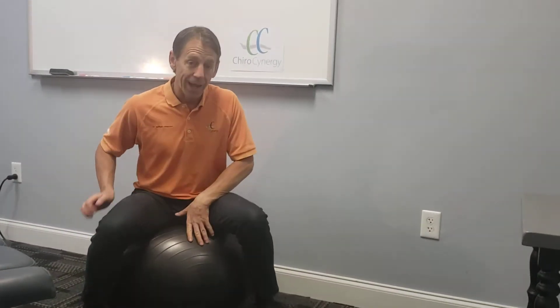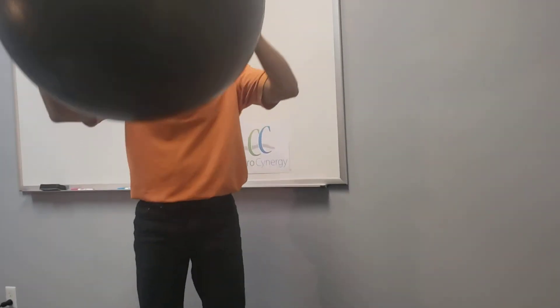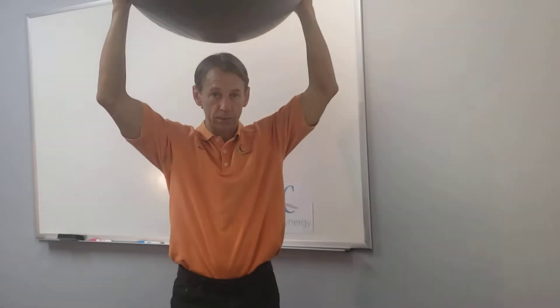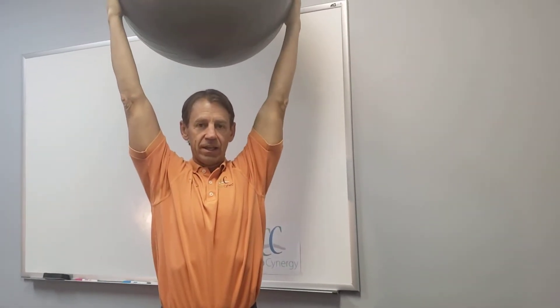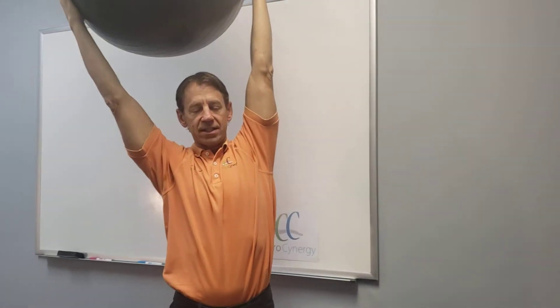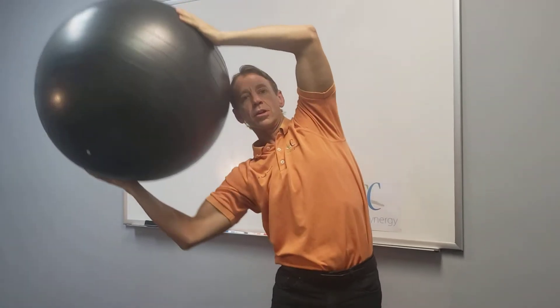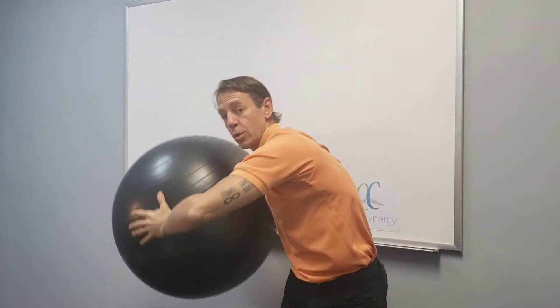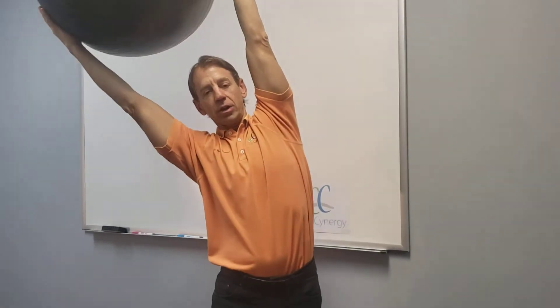You're going to need an exercise ball. Stand up with your feet about shoulder-width apart and hold the ball between your hands just above your head. While standing, you're going to lean to one side, holding the ball between your hands. Your elbows aren't supposed to bend and you're not supposed to twist. The key is the elbows stay straight — you tilt purely to the right.